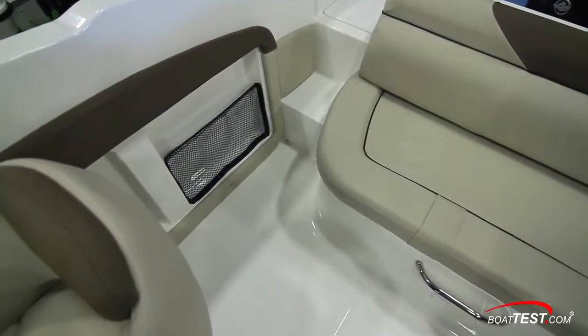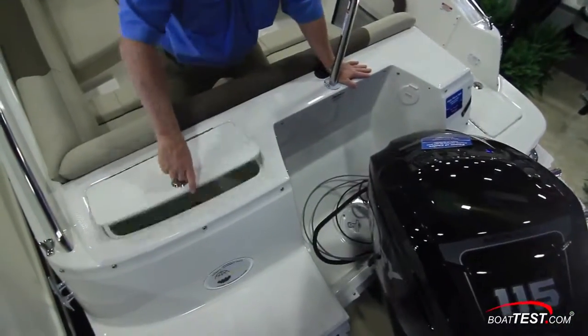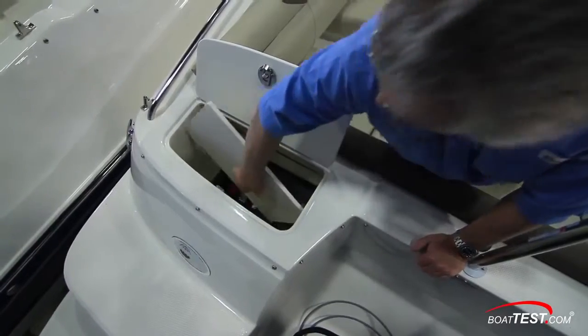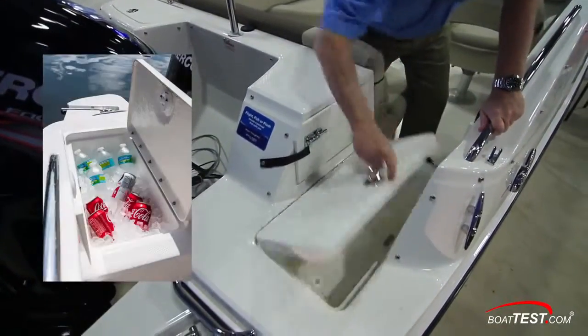Here's a convenient spot for tossing in quick items like a beach towel or sunscreen. Two additional storage compartments are at the stern. This large window port has a removable bottom to allow access to the battery. At the starboard walkthrough is an insulated cooler.